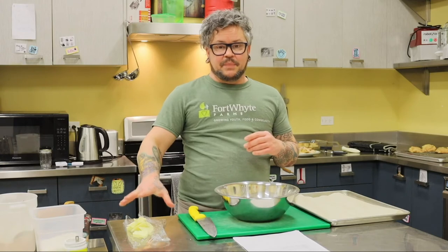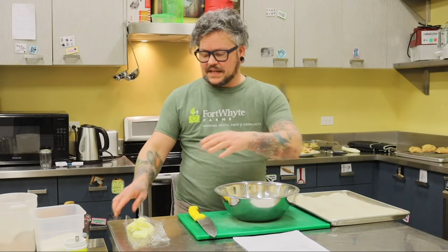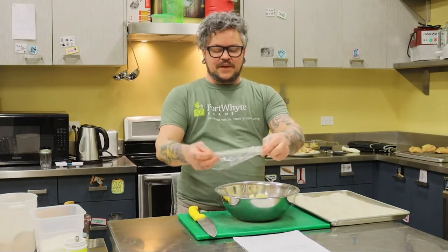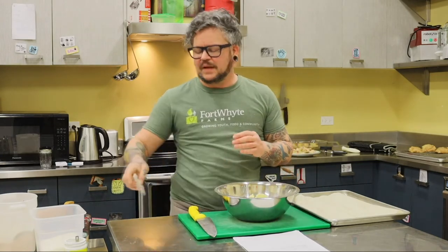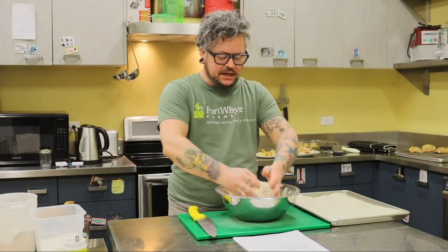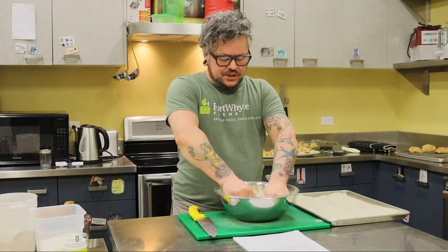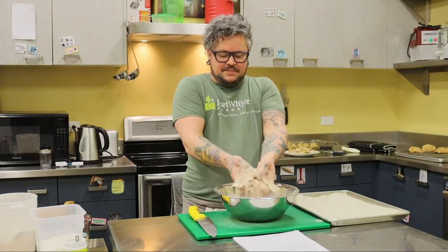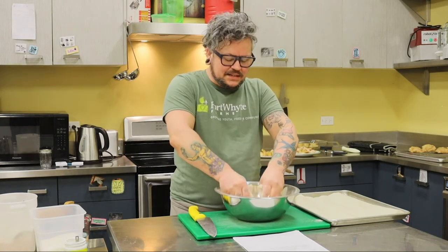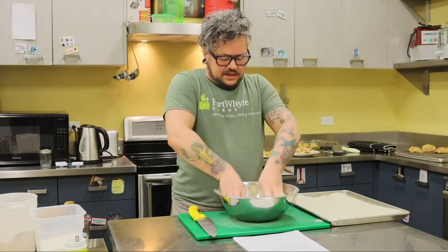And then we're also going to cut in butter — about a third of a cup, 77 grams. I have it weighed out and it's in chunks. If you have a pastry cutter, you can use that to squish the butter around and cut it in. If you don't, you can use your hands. You just want to squeeze the butter with the flour until you get a consistency that is a little bit like sand.